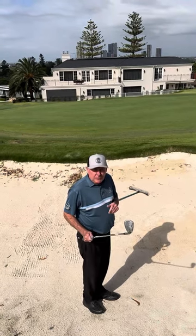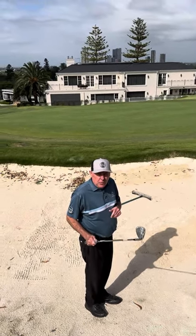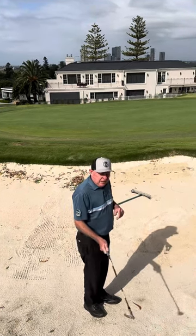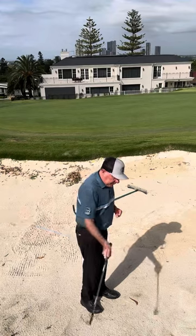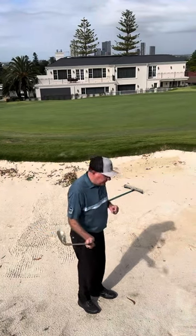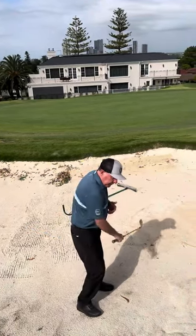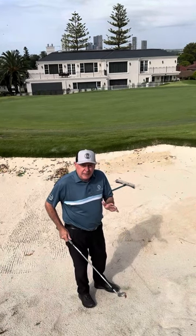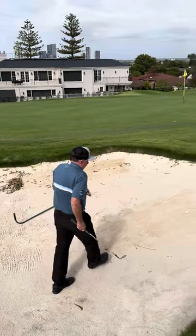I'm going to show you a little bit of a practice drill that you can do yourself when you go to have a bunker shot. I'm going to play this shot one-handed, purely because what I'm going to get you to do is work your wrists. When we work our wrists really quickly through the ball, we get that steep angle on the way down. So let me show you how we're going to do it.